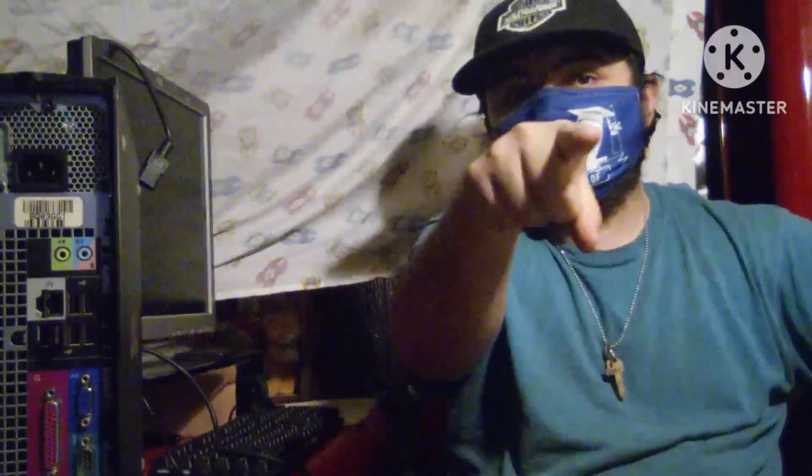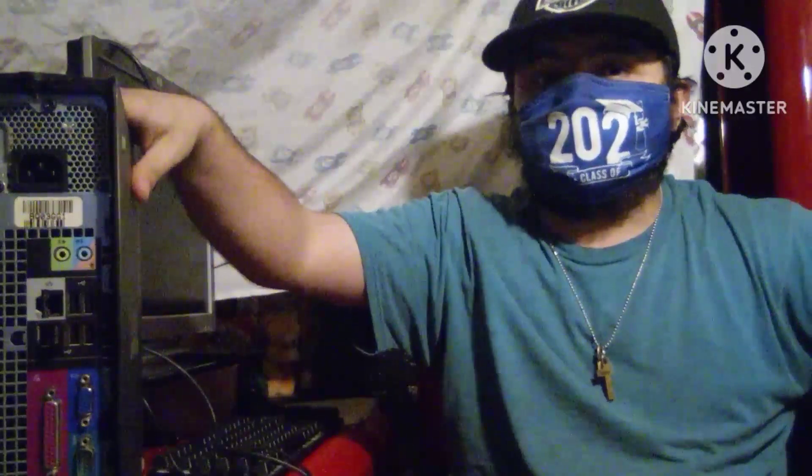Hello everyone, the name's Sonic, and today I'm going to be teaching you how to set up your own Dell PC box. If you have brought it brand new or something like that, before we get started,